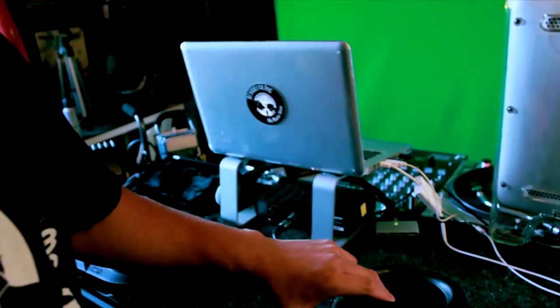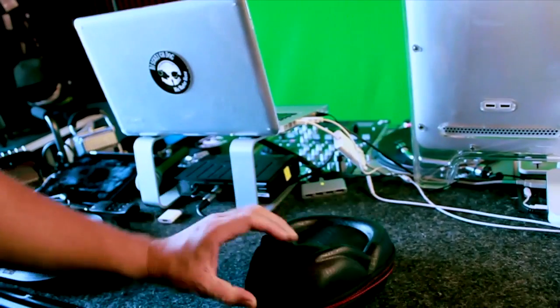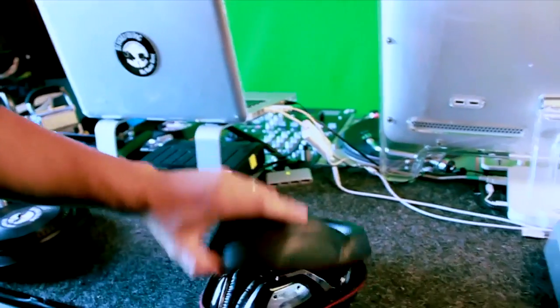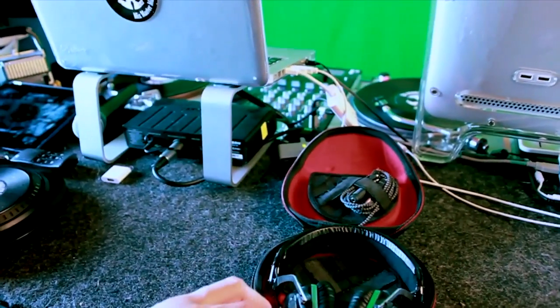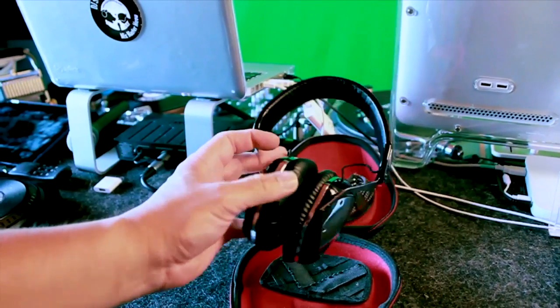Today I'm going to be talking about my V-Modas. Basically my V-Modas here. They come in a case, it's called the skeleton case. And these things are pretty darn awesome — got really good quality, good build, they look classy.